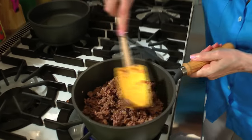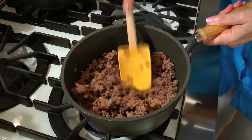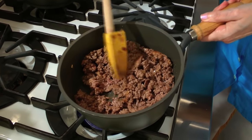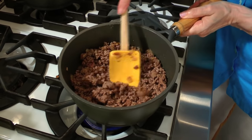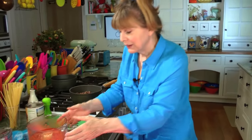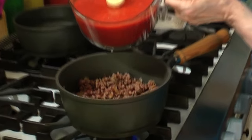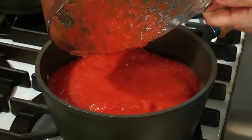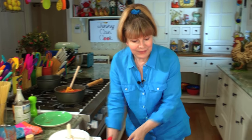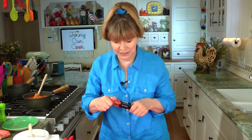Three to four minutes is all it takes. The pink's mostly gone — nice and browned. Now we're going to add the pureed tomato. Look at this smooth, lovely tomato. And then two tablespoons of tomato paste. Whoever invented tomato paste in a tube, thank you so much.